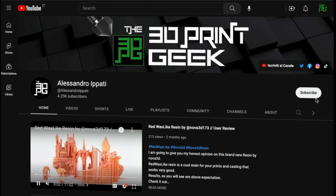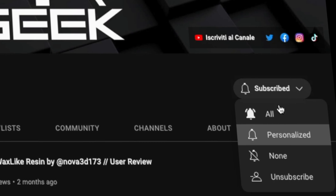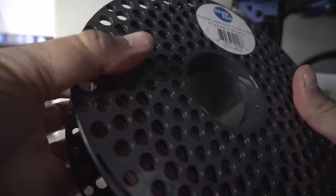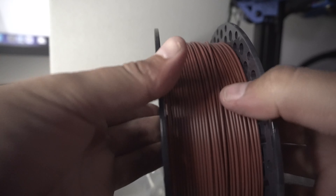Hello guys and welcome back to my channel, this is Alessandro a.k.a. the 3D Print Geek. If this is your first time here and into 3D printing, photography and tech in general, start now by subscribing and hitting the bell so you won't miss anything. We're talking about filament today — in particular I'm going to review this new line from Azure Film 3D called Skin, specifically the Skin Cappuccino and the Skin Latte filament, which are amazing so far.